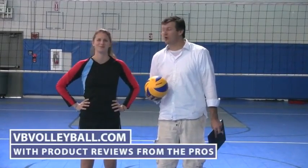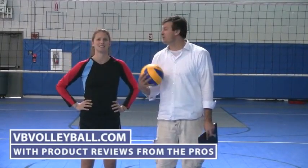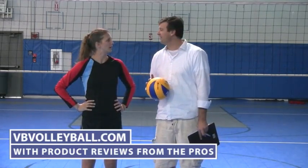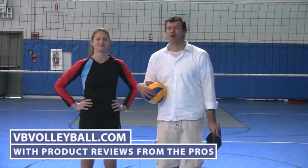Hi and welcome to VBvolleyball.com with product reviews from the pros. I'm here with Paige Jensen, former USA All-American as well as our AVP Pro.